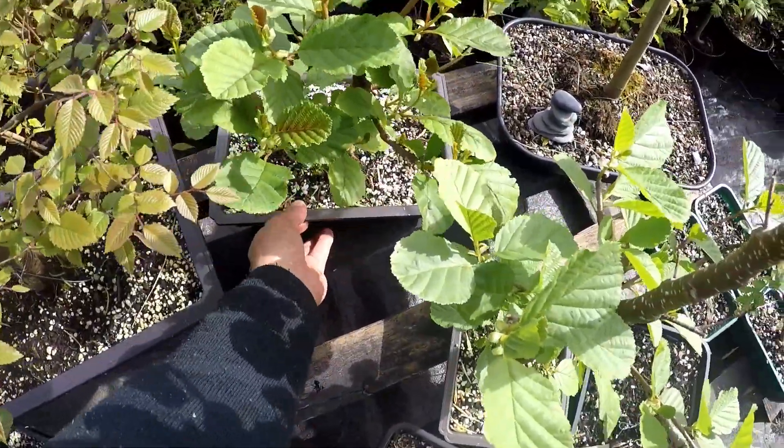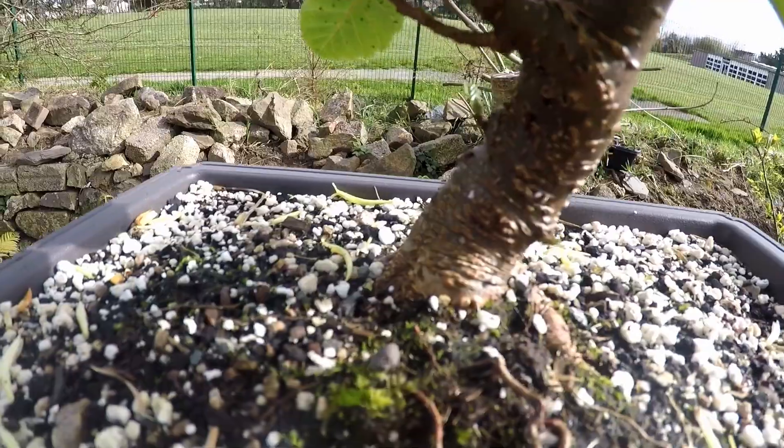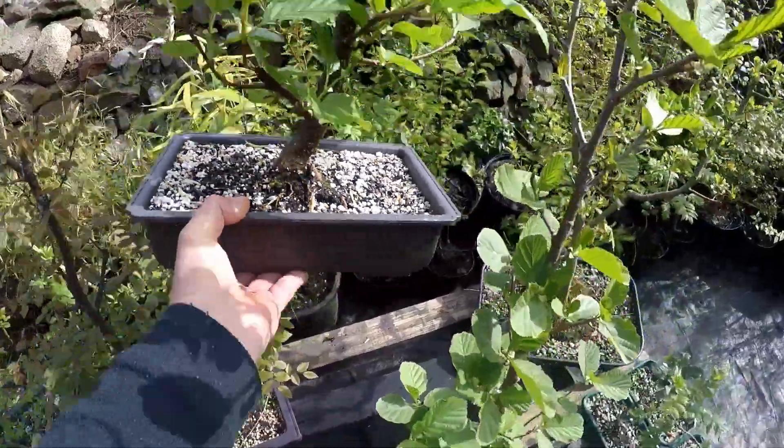There's another elder with a thick trunk — I'll show you that one. It's got quite a massive trunk on that one. So I gave it a chop but it's responded well, so that's looking promising.